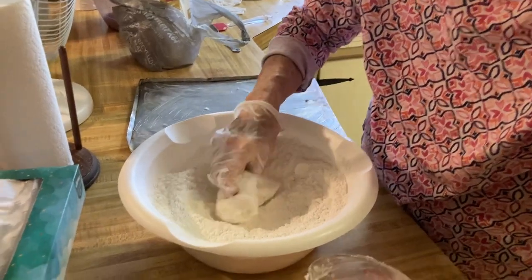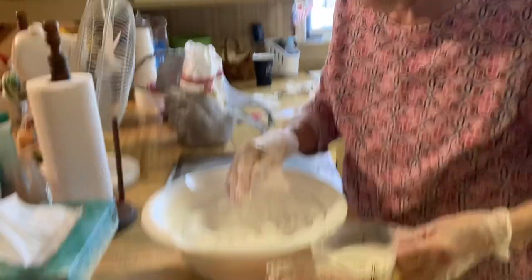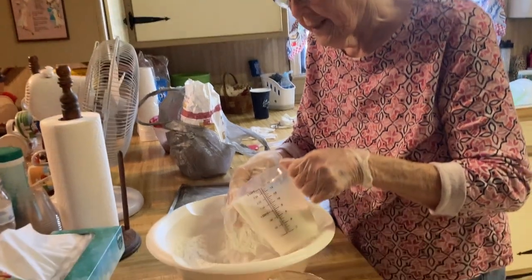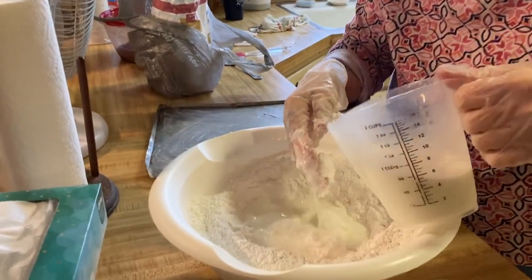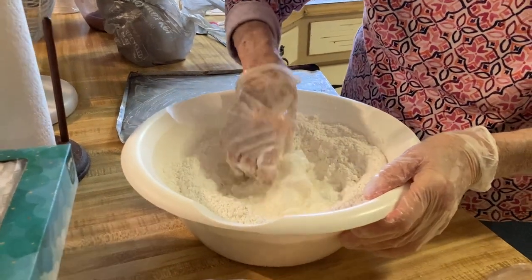Most of the time I don't mind cooking if I'm not hurting bad or something. But I think for all people that cook, when you go to cook for family, the biggest thing is deciding what to cook.